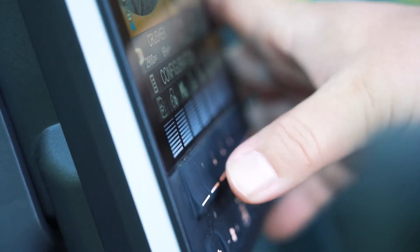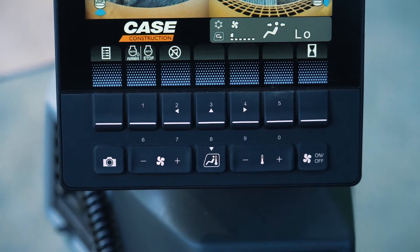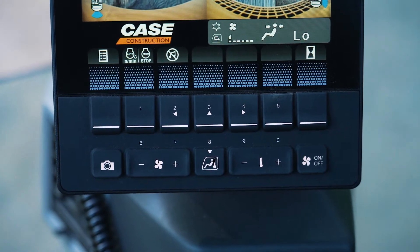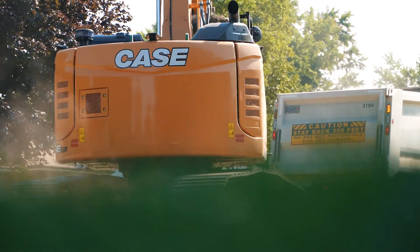And in that same configuration setup, you can customize the performance of select joystick buttons to give you true fingertip access to the features that matter the most for what you're doing.